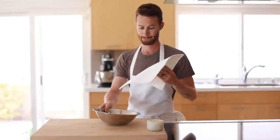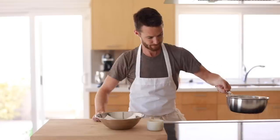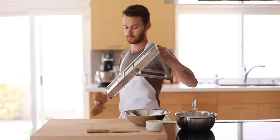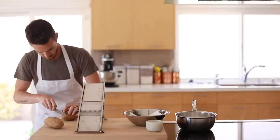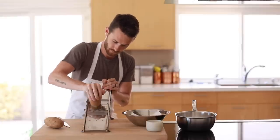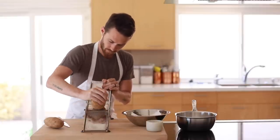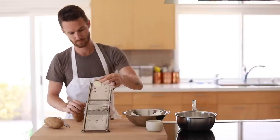Next up are the potatoes. Get a pot on medium heat filled about a quarter of the way up with grapeseed oil, and set out a bowl lined with paper towels. Grab a few large russet potatoes — the bigger the better — and a mandolin that has a fluted or ridged blade to achieve that waffle-like cut. Here I'm using a French mandolin, but there are plenty of slicing devices out there that will do the same thing.